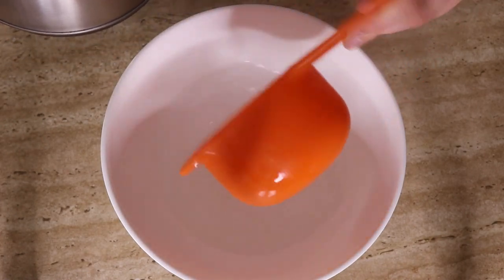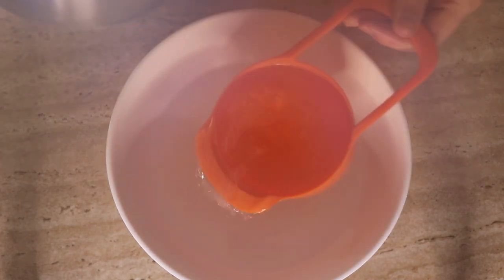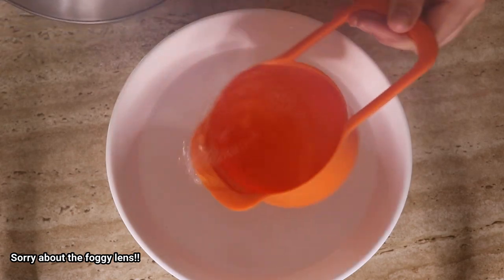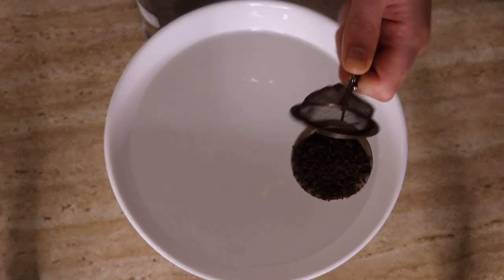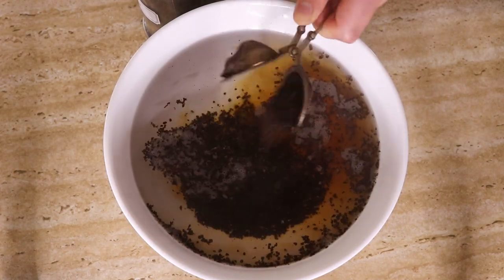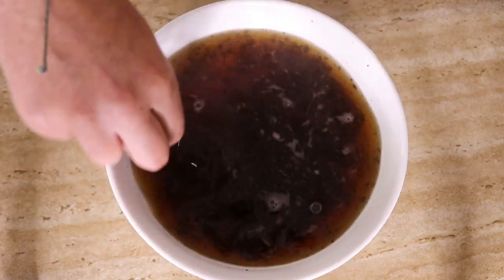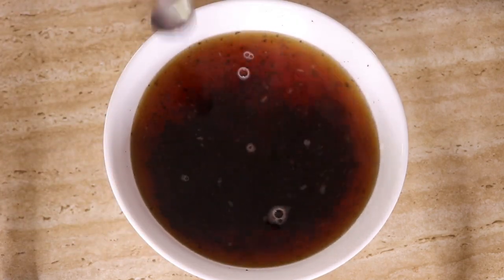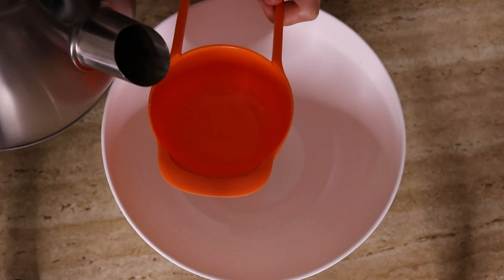Let's get started. First, you want to sterilize your equipment and wash your hands thoroughly. Then pour four cups of boiling water into a large glass bowl and add four tea bags — or I just used teaspoons of loose tea. I used both black and green tea. You can use tea bags, tea strainers, or pour loose leaves straight in and strain them out later. Add the tea using green or black tea, or a mixture of both, or green and white tea, or other herbal teas.